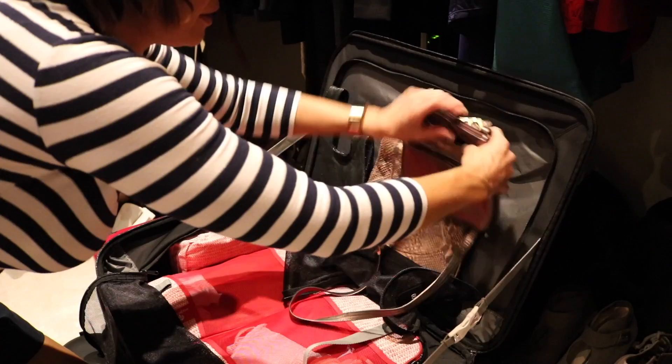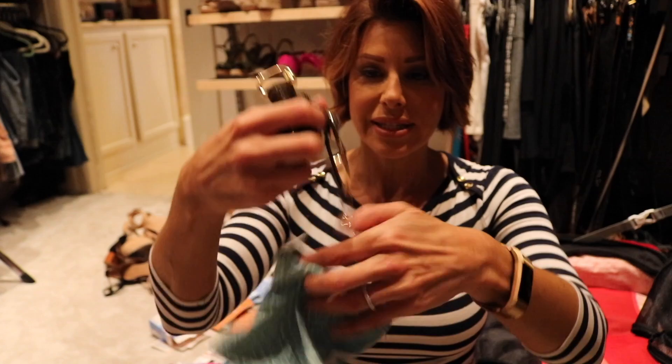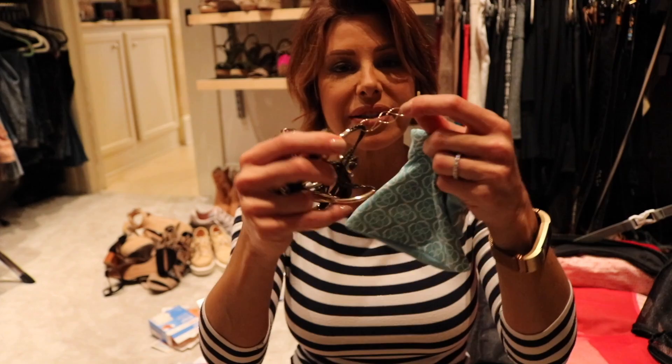For costume jewelry I'm using little jewelry bags I have around the house. In one I'll put bigger items like necklaces — this choker, for instance. In another I'll fill with bracelets. It's amazing what you find when you pack — I've been looking for this bracelet everywhere!